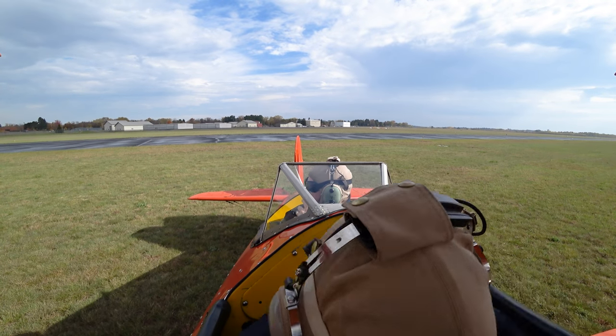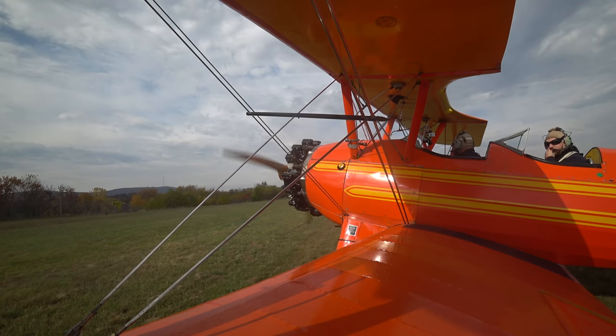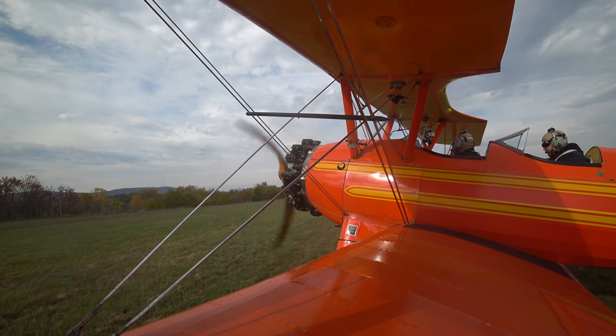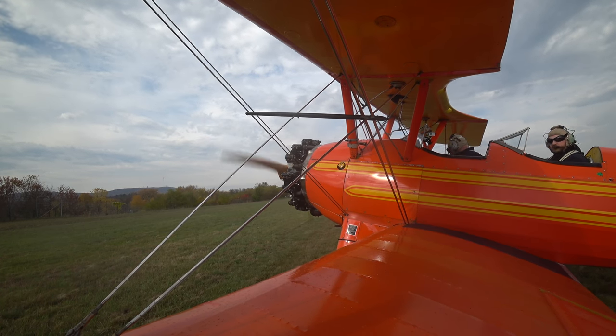We spot another aircraft — what kind of Piper is that? It's called a Light Sport Cruiser, distributed by Piper. All right, when you're ready.